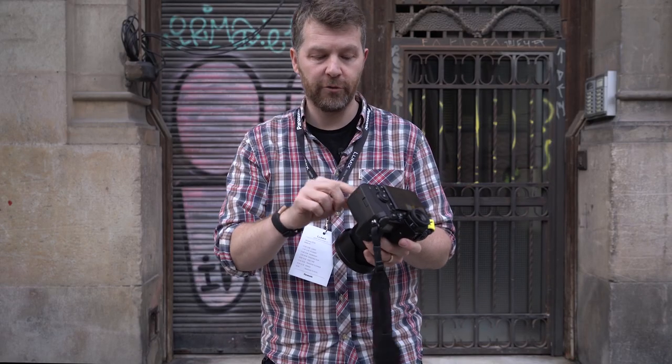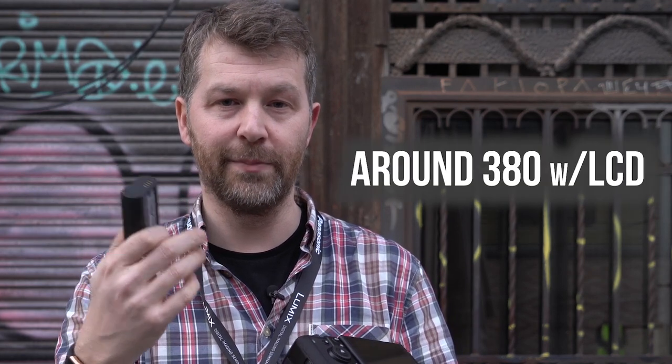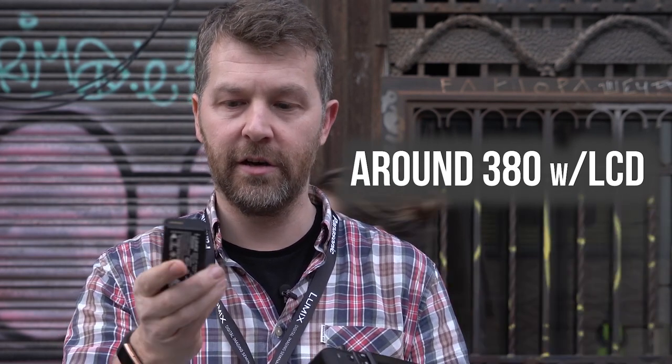Speaking of power, the S1 and S1R have a brand new battery. It's a pretty substantial battery and according to CIPA guidelines should last quite a while — around 400 shots or so.